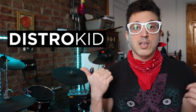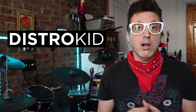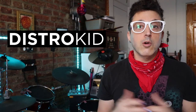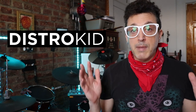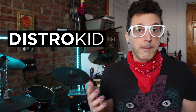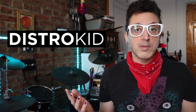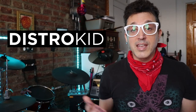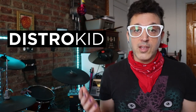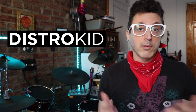But before we get started, check out DistroKid. If you want to get your music on Apple Music, YouTube Music, Spotify, and all the streaming services for one low annual fee — meaning you only pay once and don't pay for every single release — DistroKid is a really great service. I use them myself to distribute all of my music, and if you click the link down below you can get an additional 7% off the already low price.